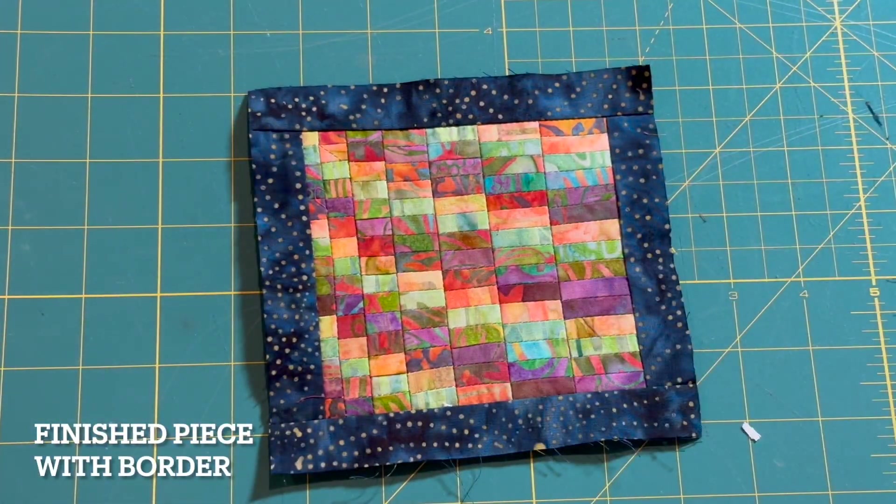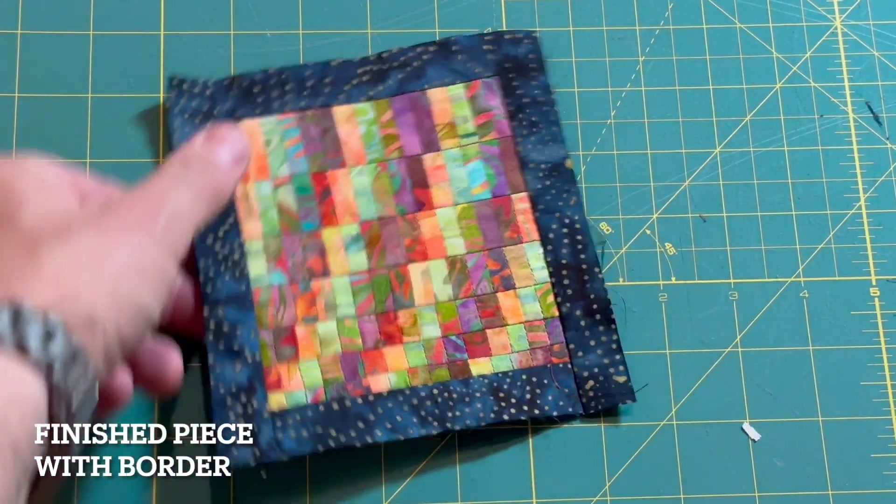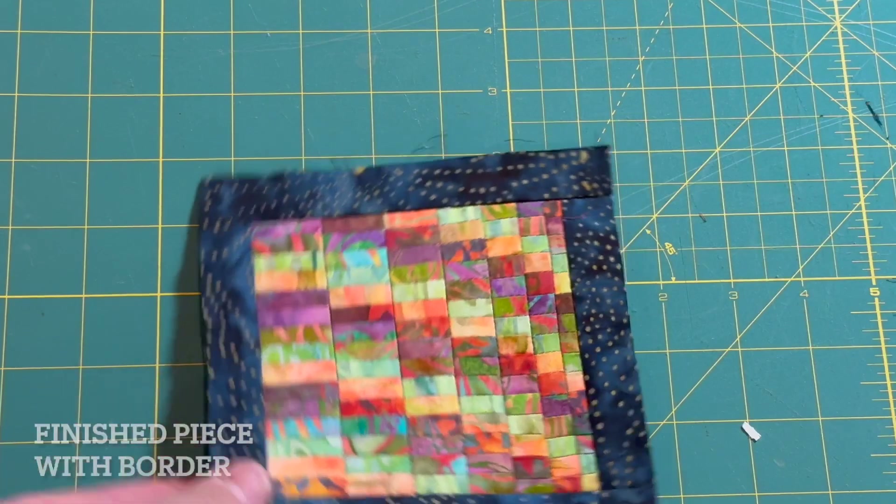This is a good time to mention that despite the featherweight being a pretty small machine, it's had zero trouble sewing through so many layers of fabric at one time. I do have some other machines that I also enjoy using and I'll definitely get some of those out for future videos. Here's the finished piece for today — I think the border definitely helps. Stick around, I'm going to talk about some of the questions that I posed in the beginning of the video.